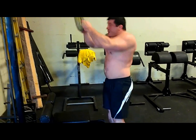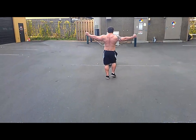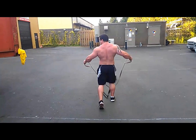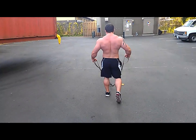These are just some tricep extensions. As far as pressing is concerned, I can't stress enough that you need to work your triceps. Triceps are a really big deal in any pressing movement — overhead, incline, decline, flat bench — work your triceps.